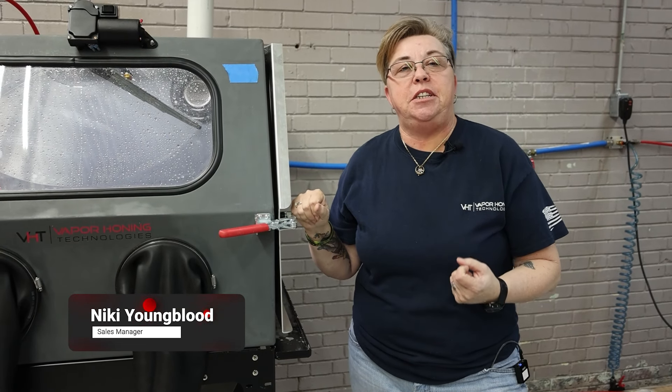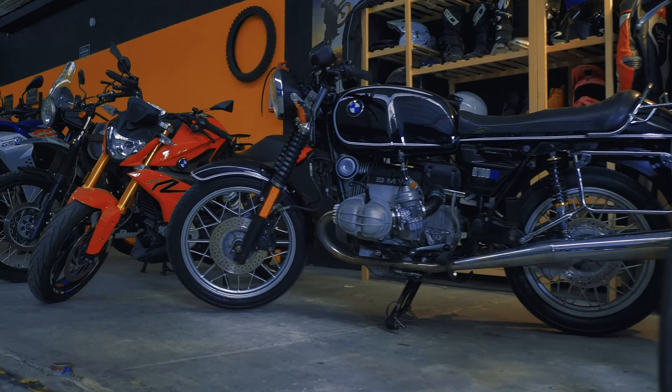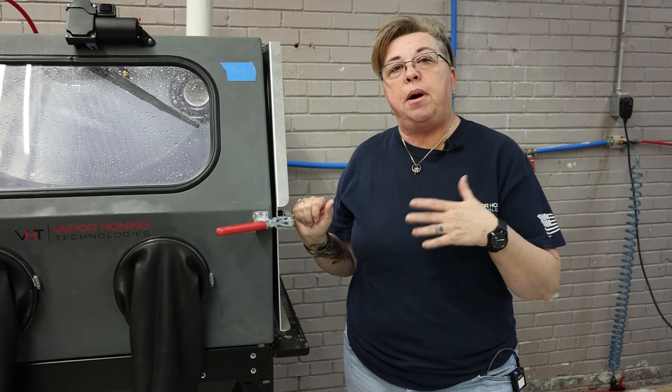Good afternoon. This is Nikki with Vapor Honing Technologies. Today I wanted to come to you to discuss the difference in wet blasting as well as parts washers for the mechanic — maybe the shop that is just cleaning off oil and grease, maybe looking for a finish, or possibly just looking for a clean surface.